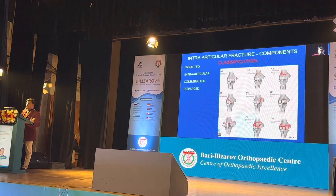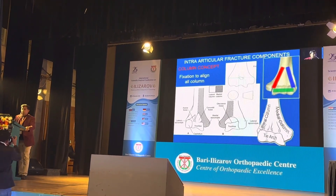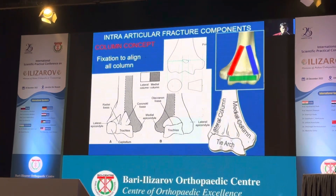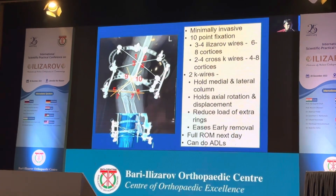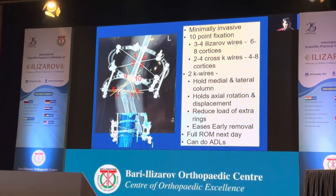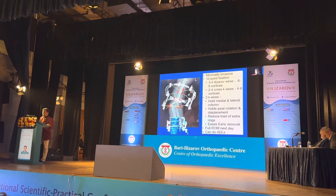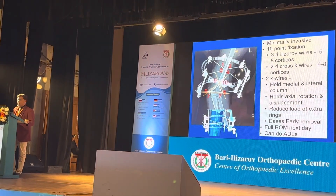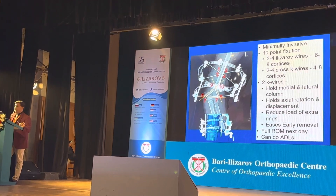We have to look at the intra-articular impacted comminuted fragment for better fixation. The column concept is very important for all elbow fractures, whether we apply a plate or an Ilizarov. We have to fix the lateral column, the medial column, and the distal part — whatever the method, the principle remains the same. We can see just two wires above and two K-wires below, making it a ten-point fixation. We have two to four Ilizarov wires giving six to eight cortices, and two to four cross K-wires giving four to eight cortices.